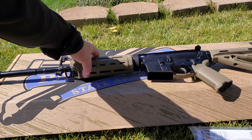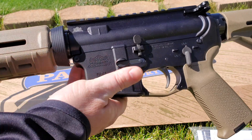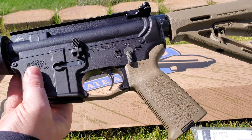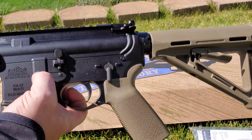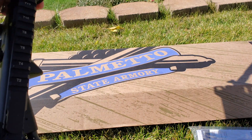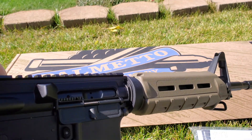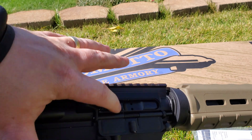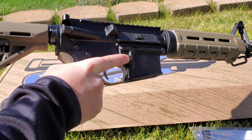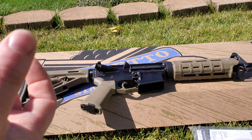On the flip side, you can see the PSA logo stamped into the actual receiver, marked multi-cal with the serial number. It comes with a bog-standard bolt catch, fire selector, safety, and a standard charging handle. The bolt carrier group inside is Palmetto State Armory's very own BCG — they make these in-house, so it's not a third-party component. Inside it also comes with a standard mil-spec buffer and steel buffer spring.